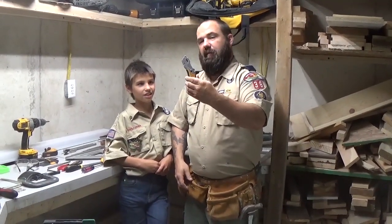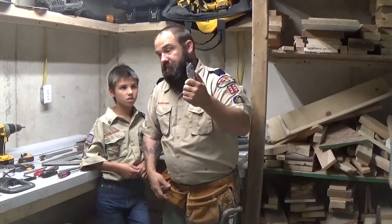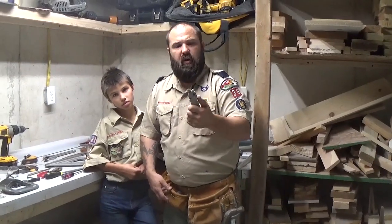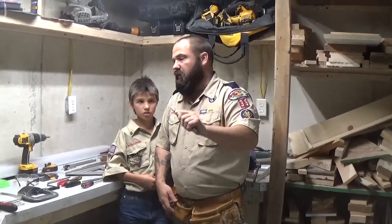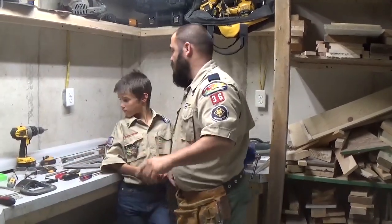Utility knife. Blades normally will retract to come out. Used for cutting wires or even little thin pieces of wood. Always use the right tool for the right job.